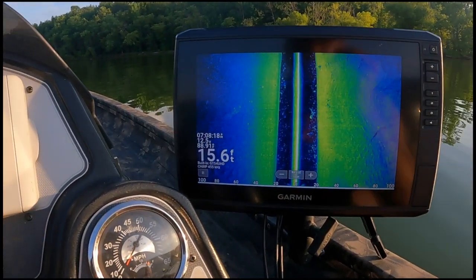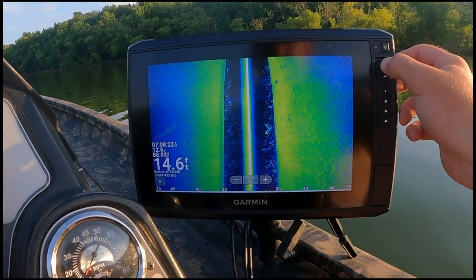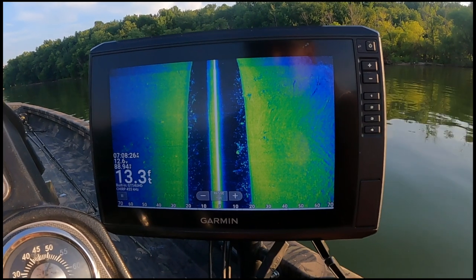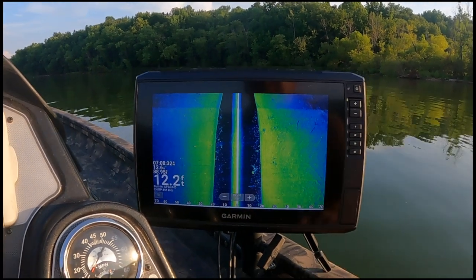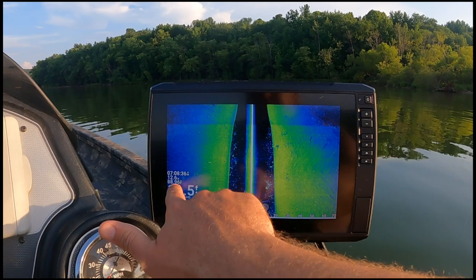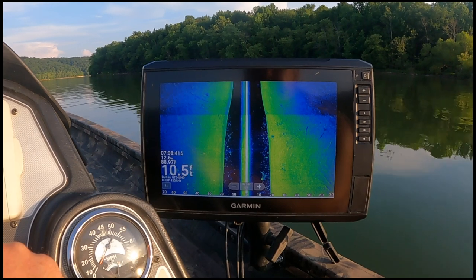You can see all that baitfish — we're going to zoom in just a little bit because you see right here: structure, structure. Now it's a little bright, so when we slowed down here it kind of pieced it off. But we see that thermocline, and we see this temperature here at 88.9 — it's almost 89, almost 90 degree water here.